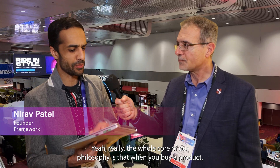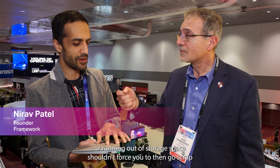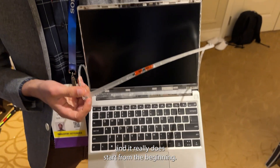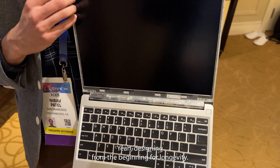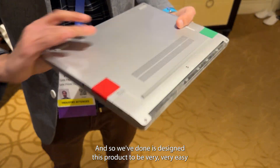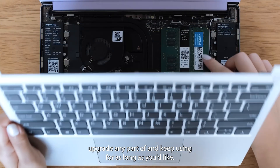That's right. Really the whole core of our philosophy is that when you buy a product, something like a screen breaking or the battery wearing out or running out of storage space shouldn't force you to scrap that product, toss it in the bin or toss it in the drawer and buy another one. We want to design products for longevity, and it really does start from the beginning — from a blank slate — designing from the beginning for longevity. We've designed this product to be very easy to open up, repair, replace any part of, upgrade any part of, and keep using for as long as you'd like.